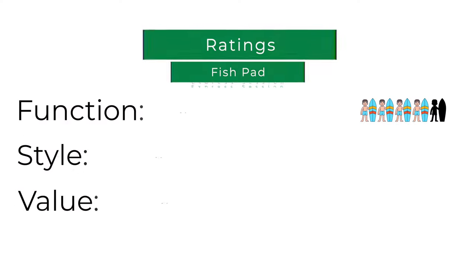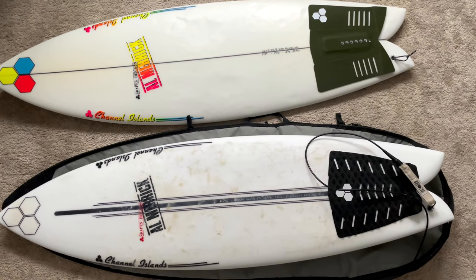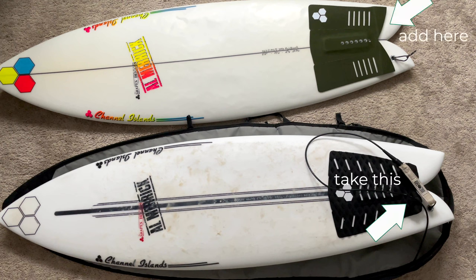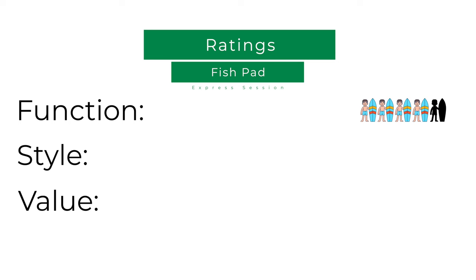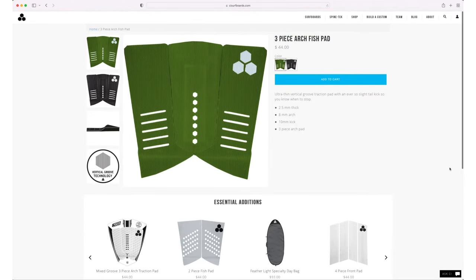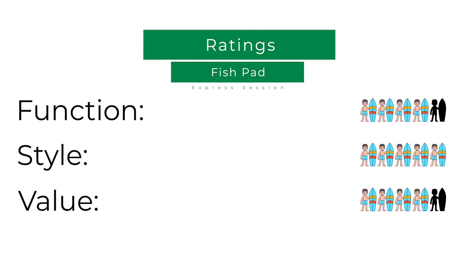So how did it do on the scoreboard? Let's pull it up. We're going to start with functionality. I think more kick is never a bad thing — give me this exact pad plus the kick off Parker's signature, and it's perfect. Moving on to style: this thing looks so good. This green with these logos, I'm into it. So then value: the CI website has it up for $44.99. Worth it? Yeah, considering I can't surf my $1,000 board without it. Not a bad purchase.